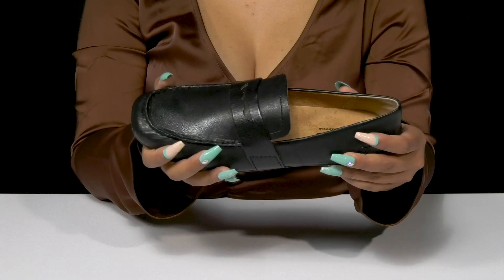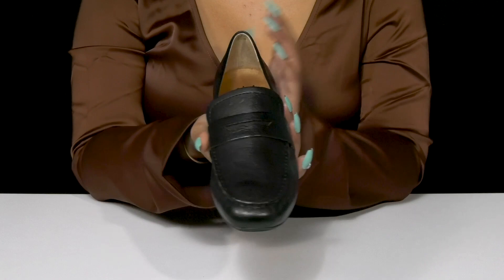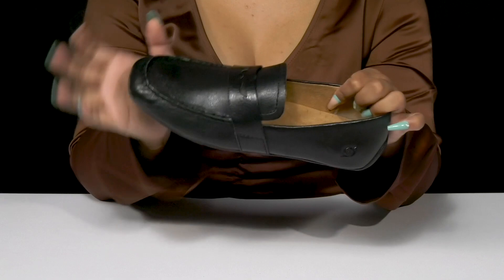There's that classic mock toe detail giving you that perfect loafer look, while having a vamp strap that has a cutout for some added style. It's super easy to slip into these, and inside is a super soft suede-like lining.